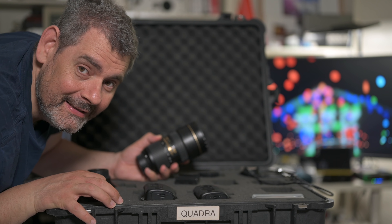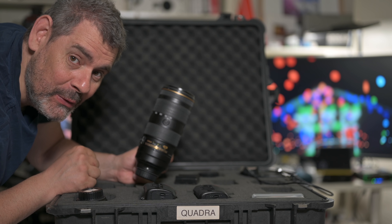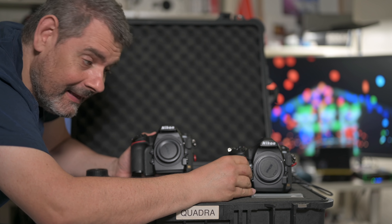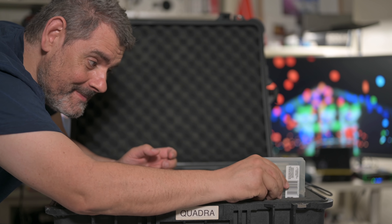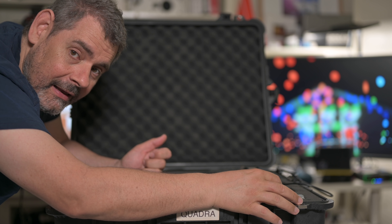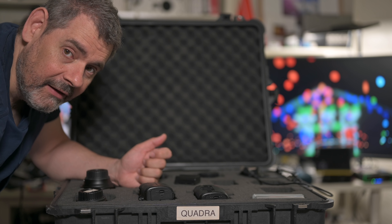This is the 24-70mm f2.8. This here is the 70-200mm f2.8. And then finally we have the two D850s that live here. Down the end is my accessory case — in there will be spare cards, spare batteries, and for my Black Rapid gear the dongles go in there.